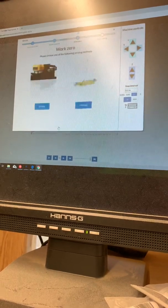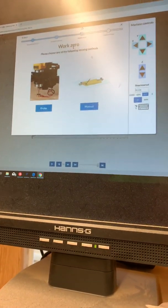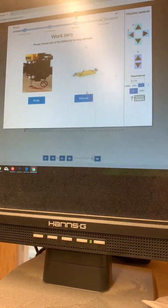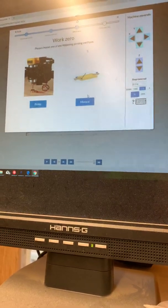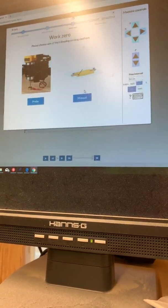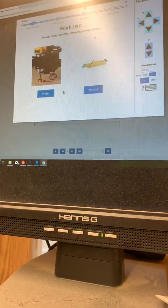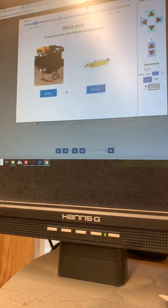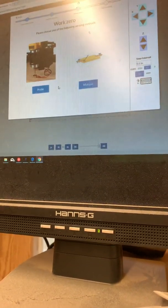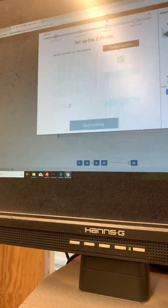If you set up your machine and you opted for the Z probe, you're going to get this option. You've got your manual method, which is the paper method — you put a piece of paper underneath the bit and just lower your bit until you have enough tension that you can't move the paper anymore. That's accurate — I've done it once. To me, the Z probe works just as well, and I actually feel it's more accurate, especially when you're doing a multiple-bit cut where you have multiple bits interchanging.